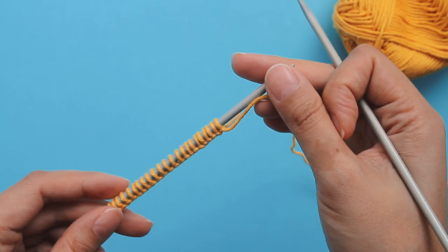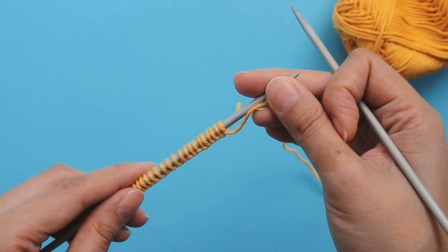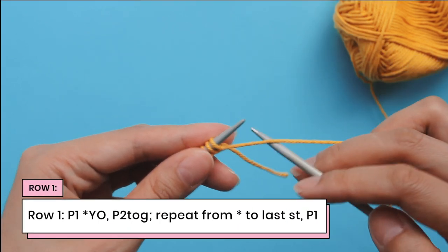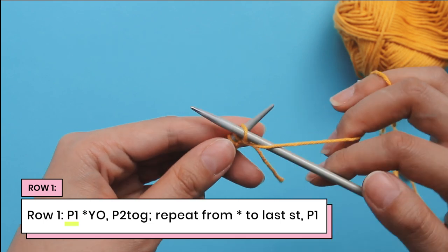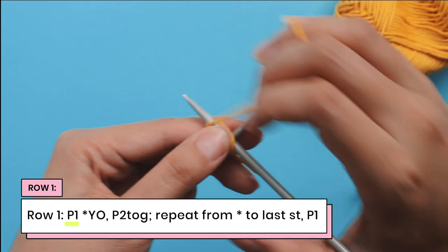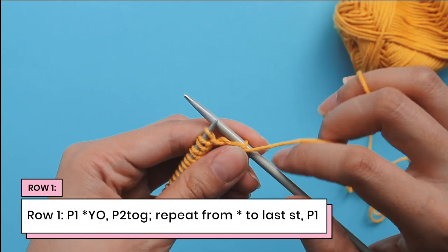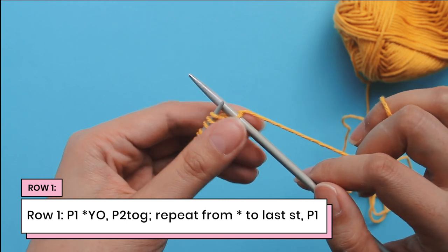So what we're going to do is work row one. Now this is a one row repeat, so this is the only row you need to know and remember. We're going to start with a purl one. So we're going to bring the yarn up front and go from the top to the bottom — a little purl stitch refresher. So now I've done my purl stitch. I'm just going to bring my yarn to the back to tighten it up a bit.